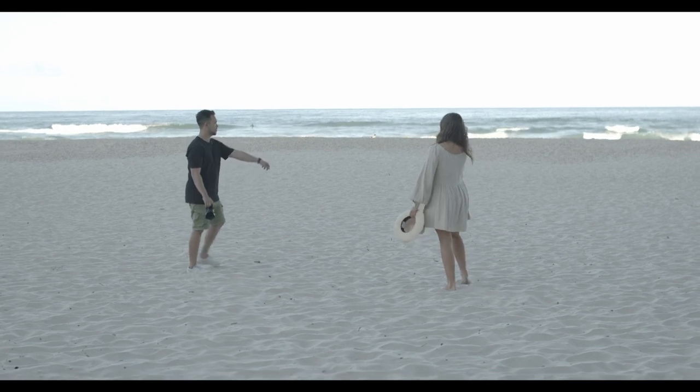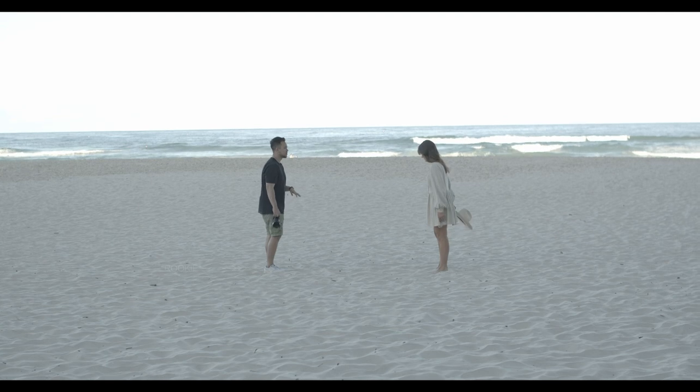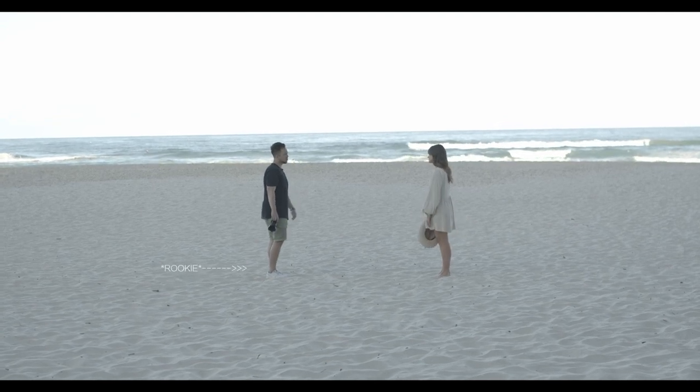I like wearing shoes on the beach — I never take them off for some reason and then they get fully ruined, especially when I get near the water.